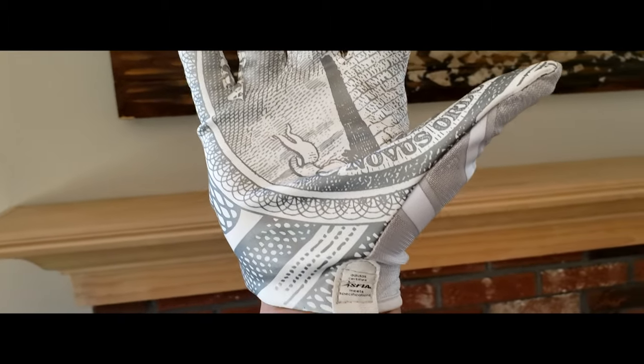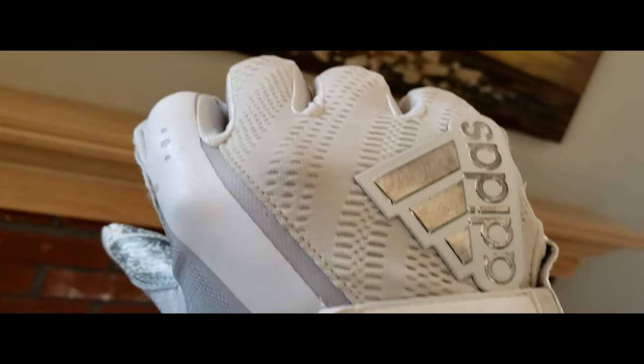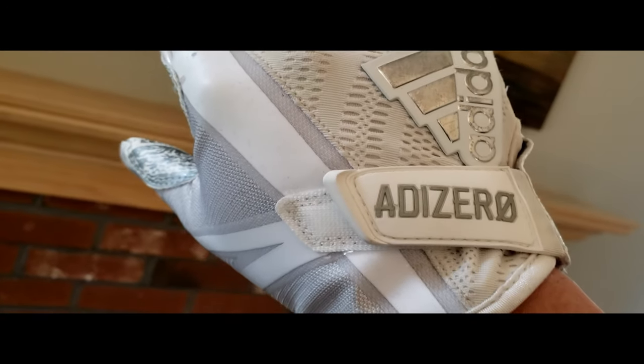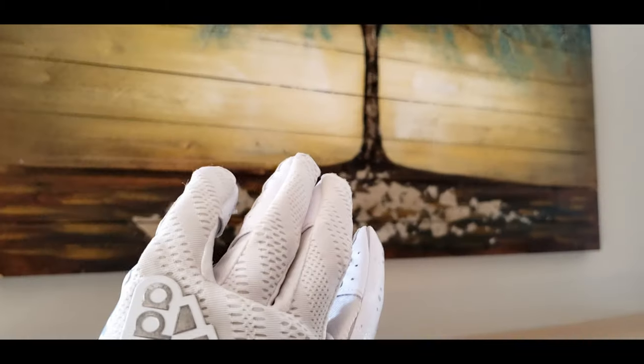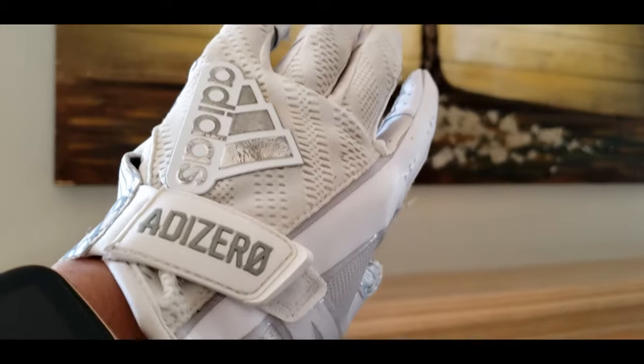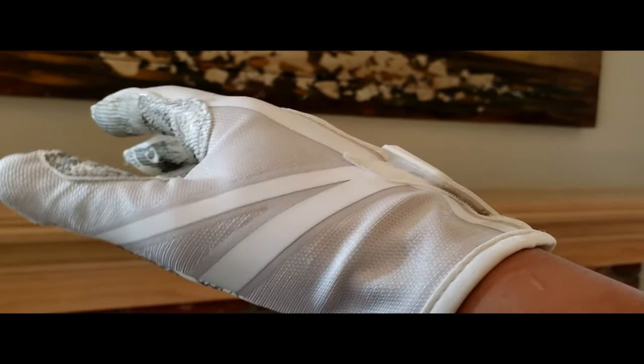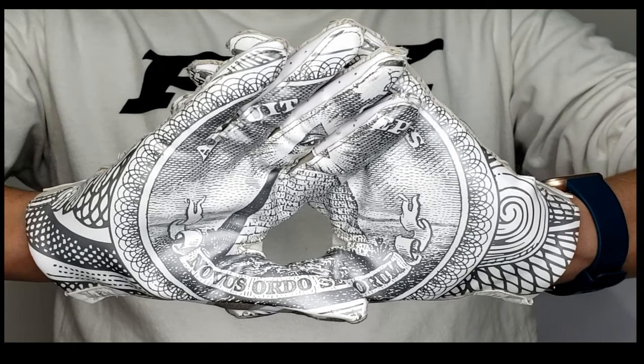Us real skill players don't need no stinking super extra grippy grip most of the time. These are my receiver gloves and I like them a lot. They're Adidas Adizero Prime Knit in all white with silver trim and patterned mesh fabric, lycra spandex, and compression fit with grip tack palms. But yeah, they get real dirty, real easy.